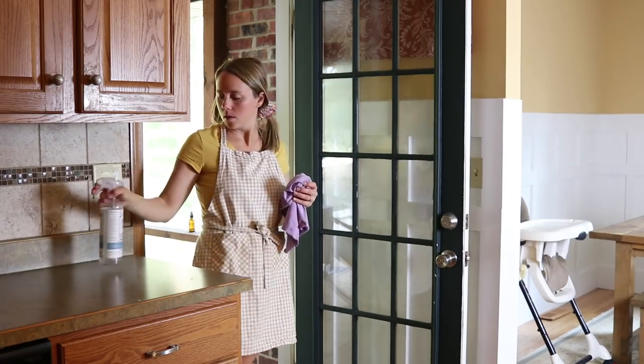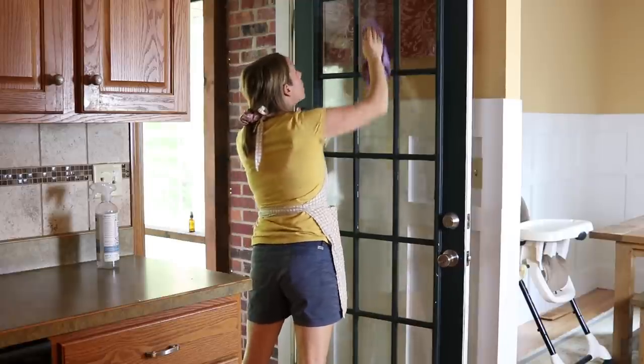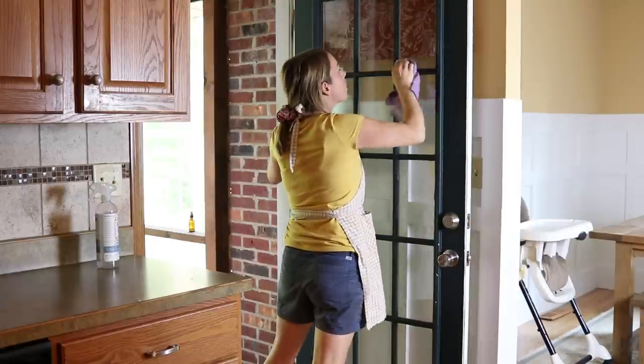I've been trying to think about things that I can do — kind of deep cleaning things — just something each day to stay on top of keeping the house clean. So today it was cleaning windows and the door.